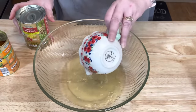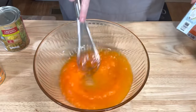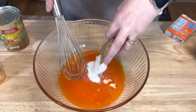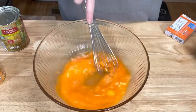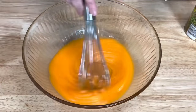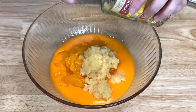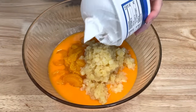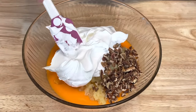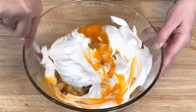Pour your juice into a large bowl, add your orange jello, and then whisk. Then add your pudding, whisking again until it's dissolved, and the mixture will become thick. Add your oranges and your pineapple, and finally add your whipped topping. I like to add pecans to mine — this is optional, but I like the crunch. And then you just need to mix this all together.